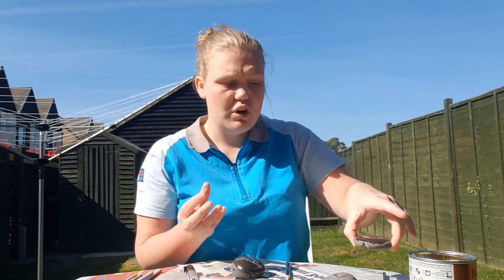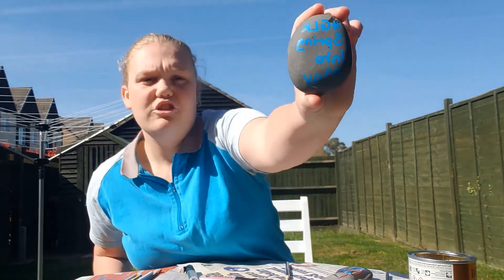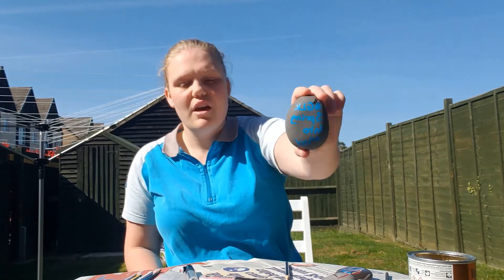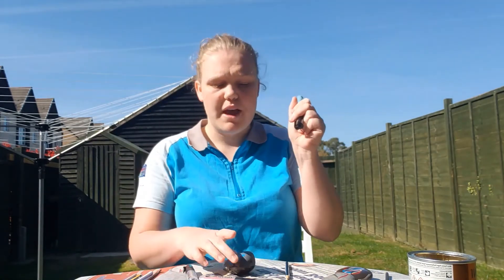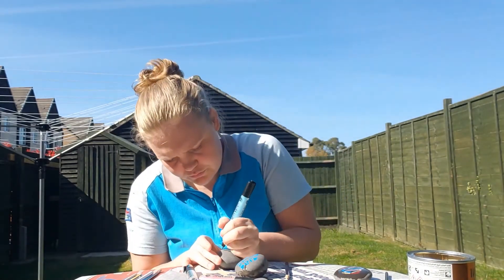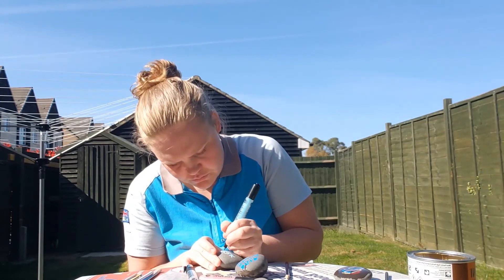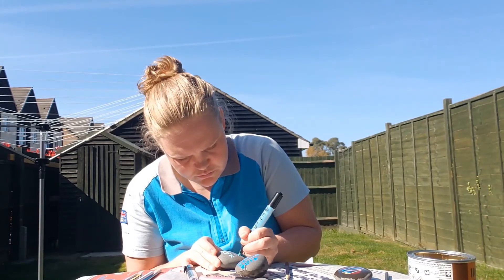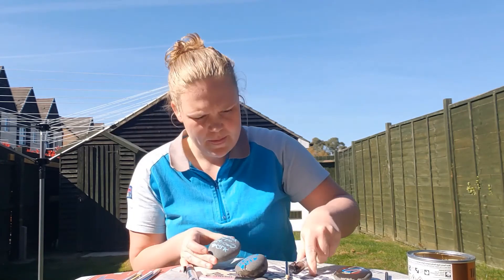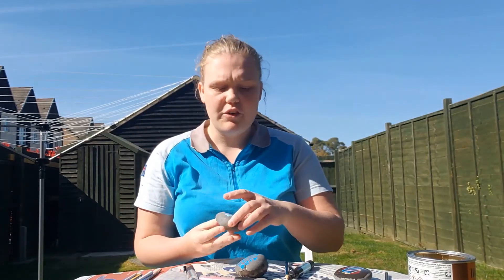I'm going to leave that to the side to dry. And then once it's dry, we can write on the back of the stone: hashtag GLK Spring into May. You can use that on any of our social medias. I've decided to use Guiding Blue, so I've got to get my blue pen and write it on the back of my new stone. When this side is dry, I can varnish this side as well.